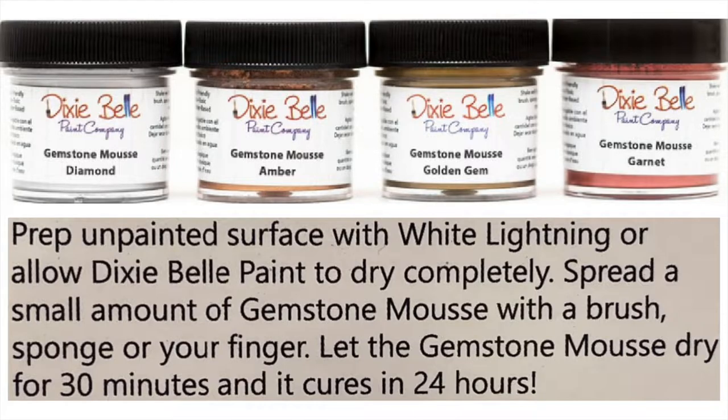Do not let the name Gemstone Mousse fool you. It fooled me a bit — I was way overthinking this product, thinking it was going to be a lot harder to use. It's not. Essentially, you just prep an unpainted surface with White Lightening, or allow Dixie Belle paint to dry completely. You can spread a small amount — and let me stress small amount, a little bit goes a long way — with a brush, sponge, or even your finger. Let it dry for at least 30 minutes; it cures in 24 hours.